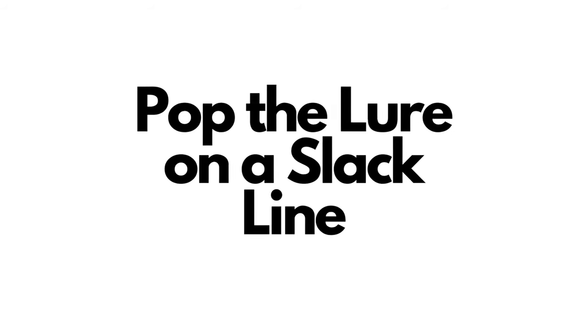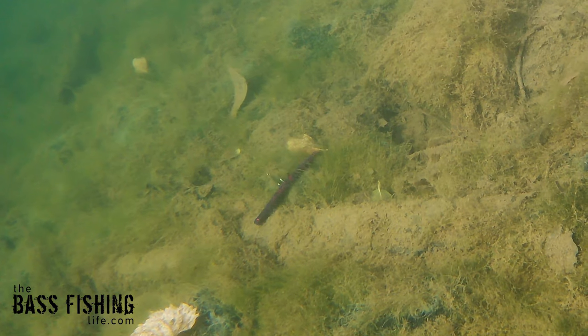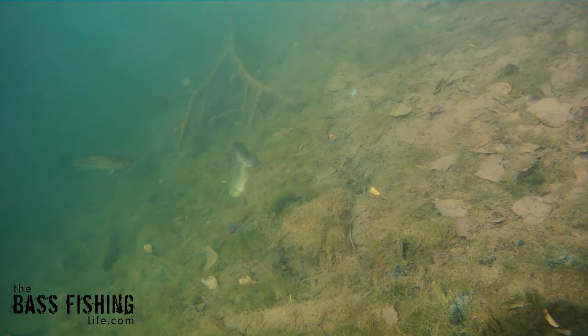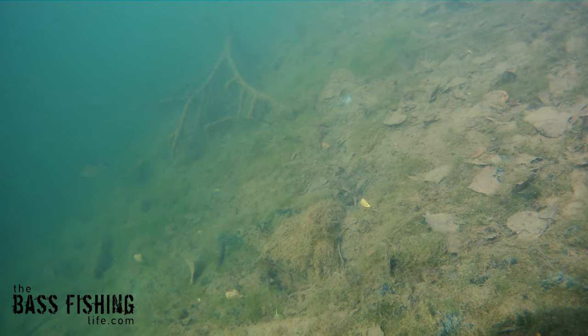It's important to pop the lure on a slack line. In other words, have quite a bit of slack, have some bow out there, some slack line on the water, and then pop it. What that does is cause the lure to twitch a tiny bit. If you pop the lure on too much of a taut line, or not enough slack line, that lure is going to move a whole bunch and often scare the fish, especially in a soft plastic situation where they're coming up to look at it, and then boom, they bolt.